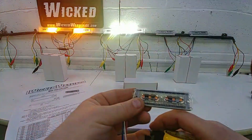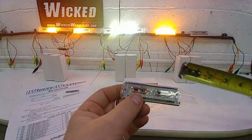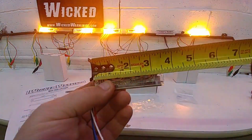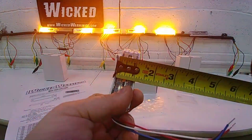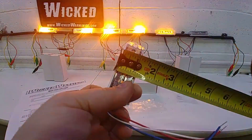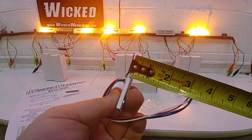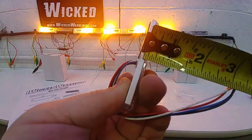Let me throw a tape measure on it for you. The measurements are also included on the website in the instructions. We're about three and one half inches in the length, about one inch in the height, and barely five sixteenths in the depth.